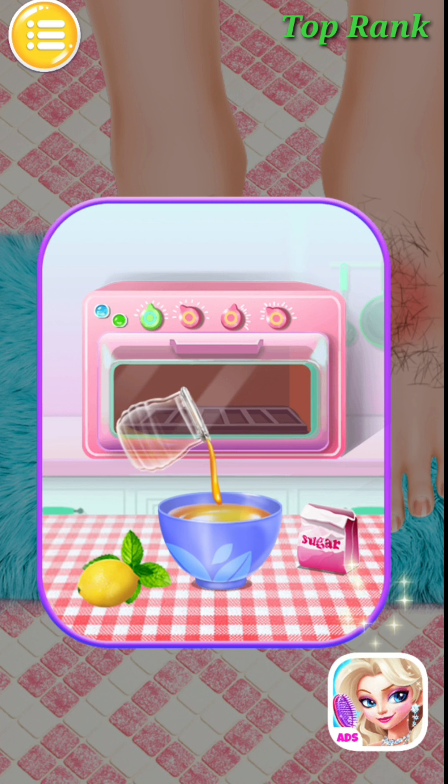Try the swimming rollers. Great! Use the laser to remove the freckles. Nice! Nice!